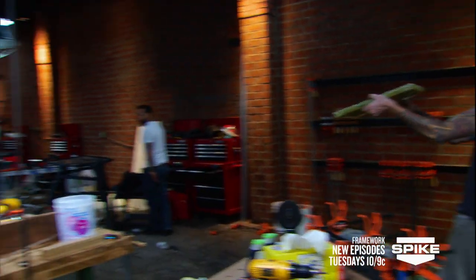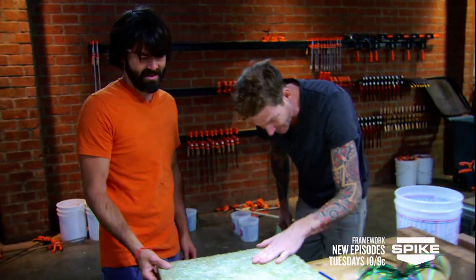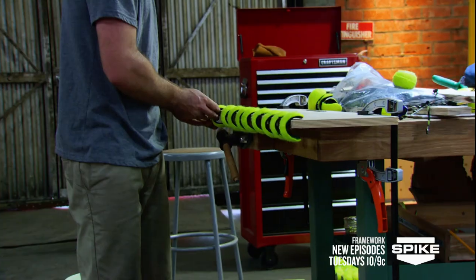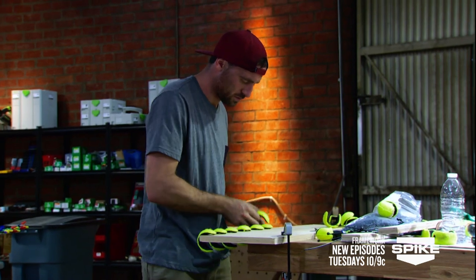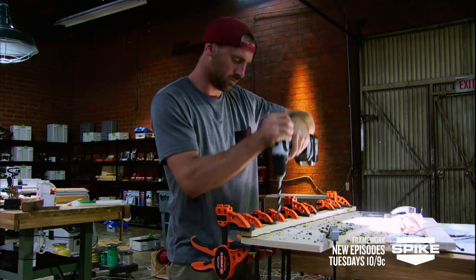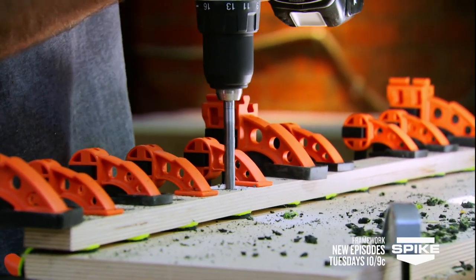Did you pull it out? Straight as it can be! Yes! All right, I'm going for it. I got it! I'm building a bench by deconstructing the tennis balls and reapplying them to another piece. Not very often you drill through tennis balls.